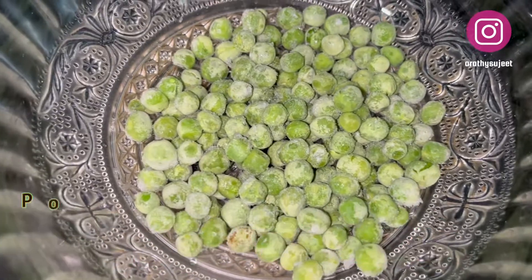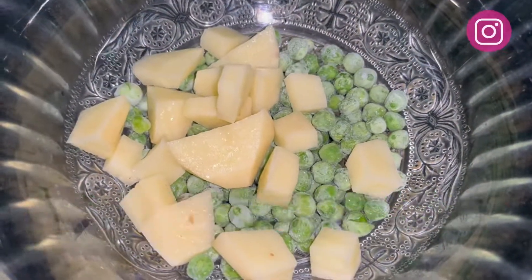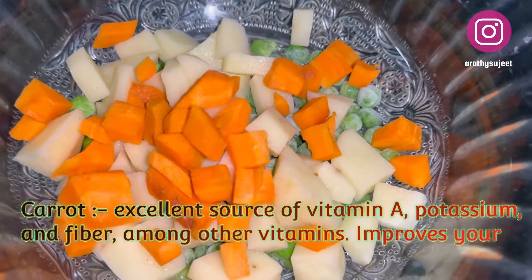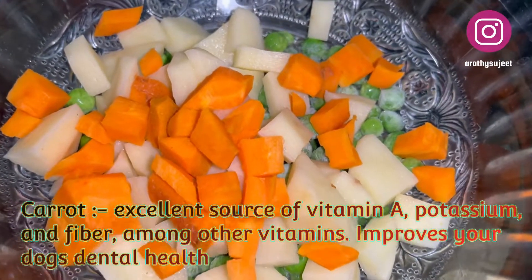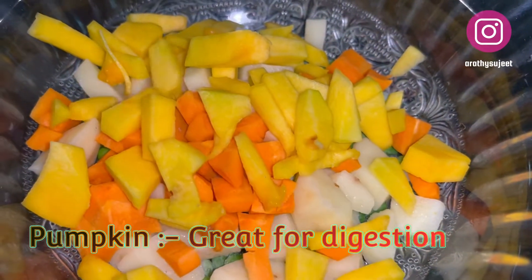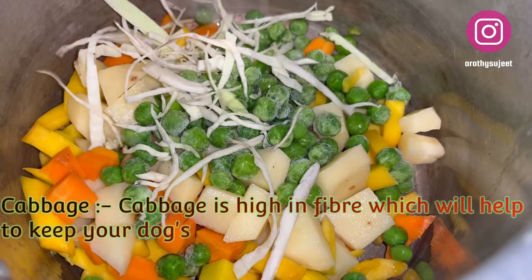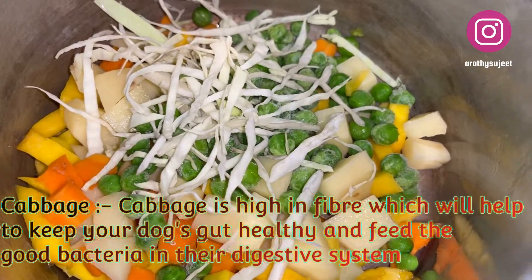To the bowl I'll be adding peeled and chopped potatoes, followed by carrots, chopped pumpkin — I'm using yellow pumpkin, which is very good for your pup's digestion — and also shredded cabbage. I've transferred all these ingredients to a pressure cooker.